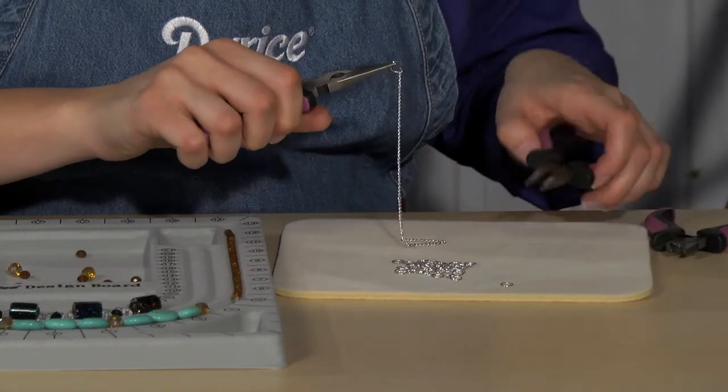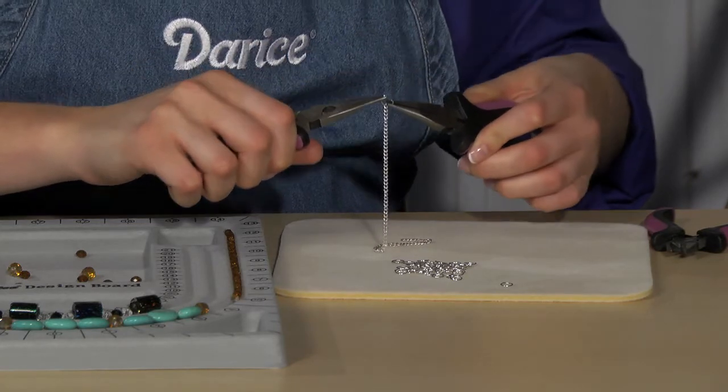To close your jump ring, simply twist the ends back together. Mastering jump rings opens up a wide variety of possibilities when jewelry making.